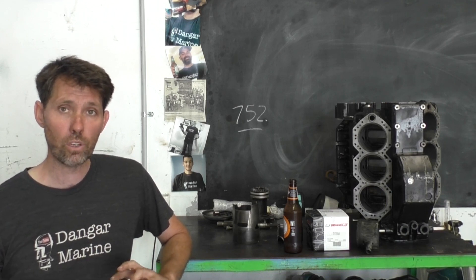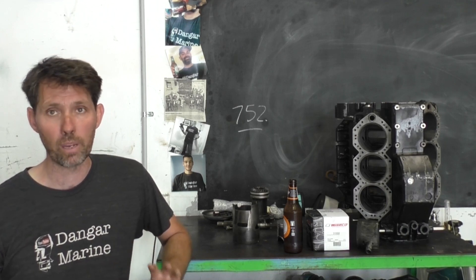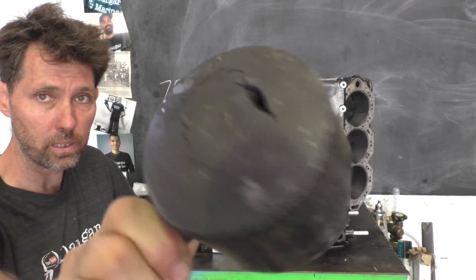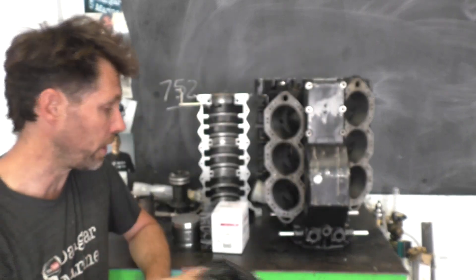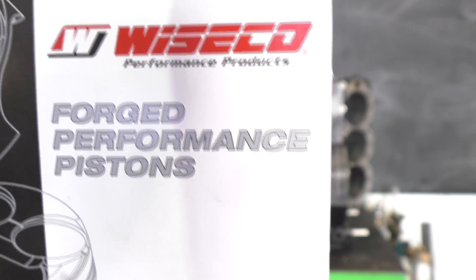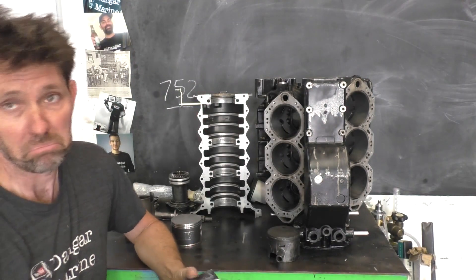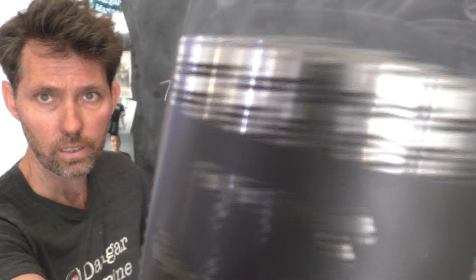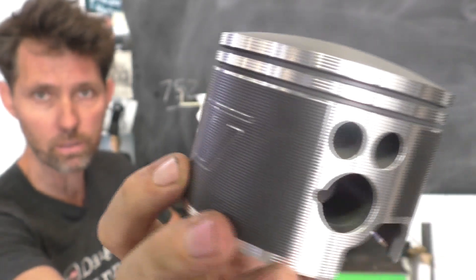For now, I'll just show you what we've got back here and what we're going to be working with. As subscribers will remember, we had a bit of a melted piston and quite a bit of scoring on the skirts, all that kind of stuff. These are the pistons being replaced with - some new forged pistons from Wessecco. This is what the new pistons look like. They're pretty groovy looking, if you ask me, as far as pistons look groovy.